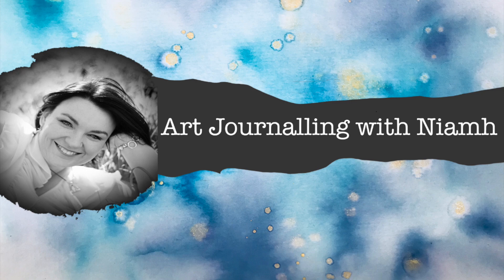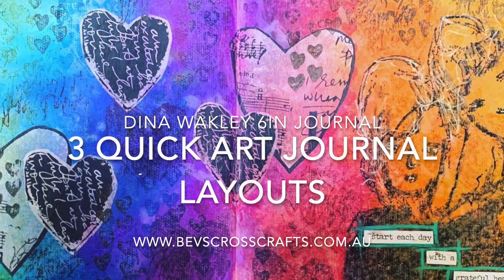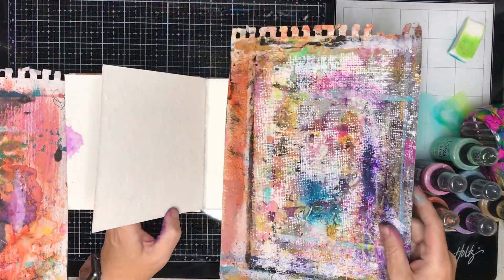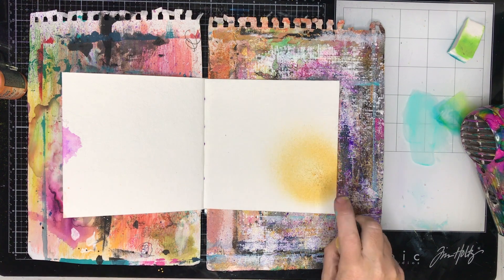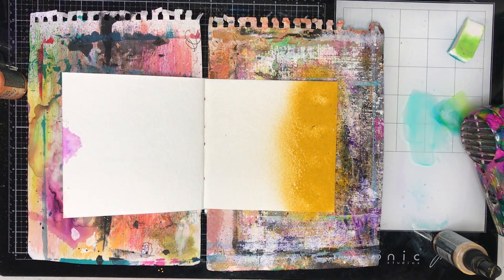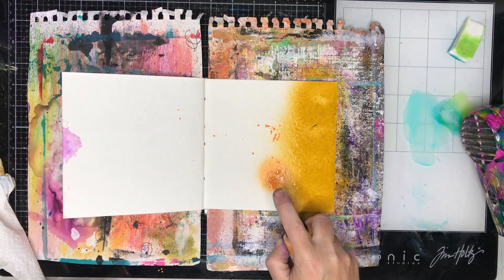Hi everyone, it's Niamh here and welcome to my art journaling channel. Today we're going to be looking at three quick art journal layouts in my new Dina Wakley 6x6 inch journal. The first page is going to be in full time and the second two are really quick time-lapse videos. They're very simple so you can follow along in the short time you've got.